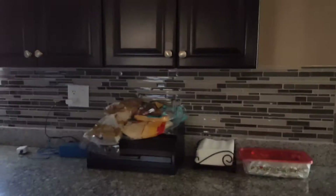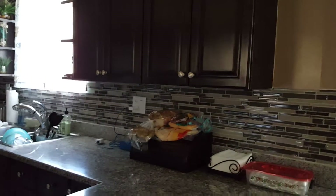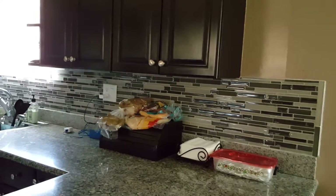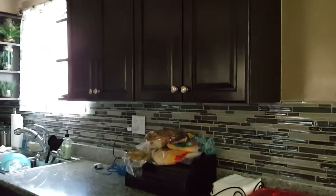The backsplash goes all the way around. Let me tell you — the backsplash at Home Depot costs about $14.99, but at Floor Decor they only cost $4.69. So we only spent about $250 altogether — and that's not including the stove.